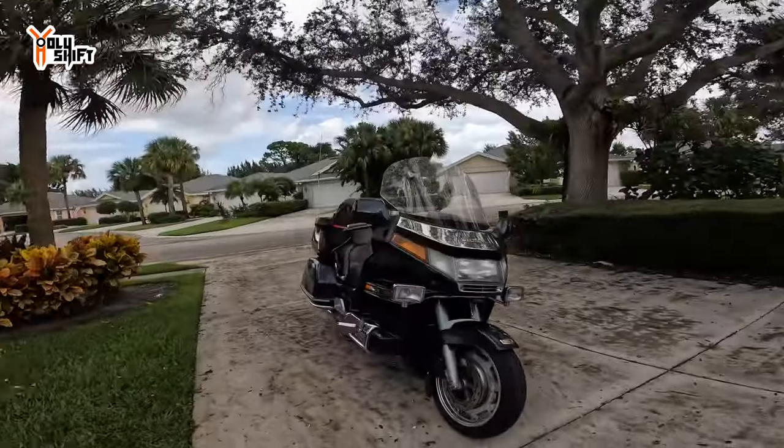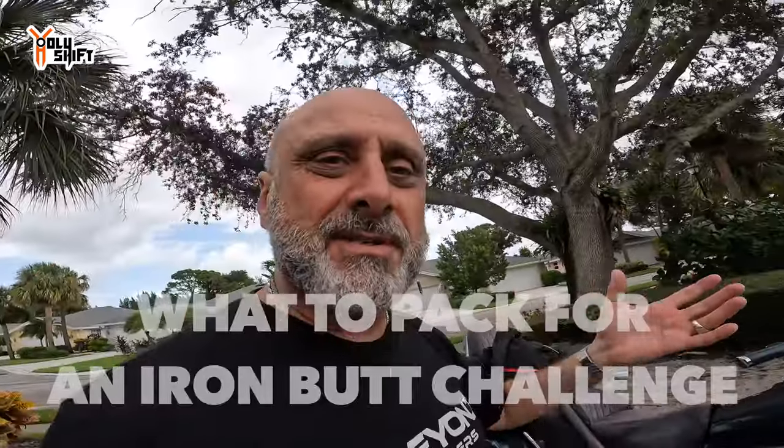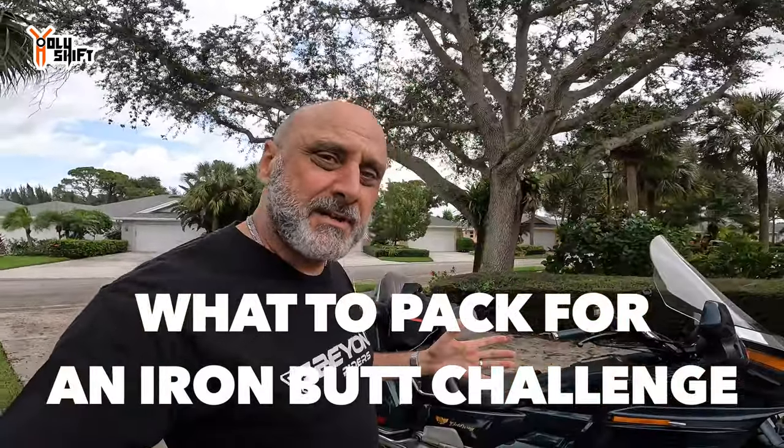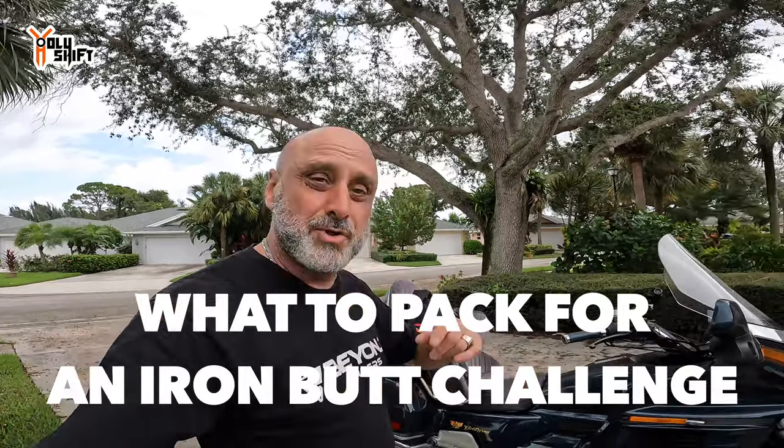Just a few hours ago I pulled in after completing the Saddle Sore 1,024 hours, and I didn't even get a chance to unpack the bike. Let me show you as I'm unpacking what I packed for the Saddle Sore 1,000 Iron Butt Challenge, what I think was good that I did, what I shouldn't have taken, and tips and tricks to make your Saddle Sore Iron Butt Challenge easier.